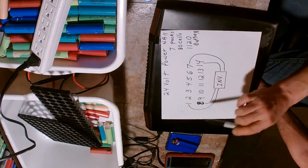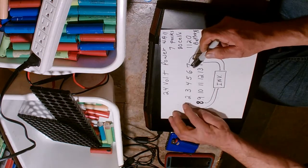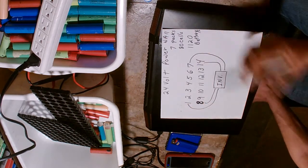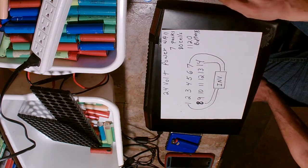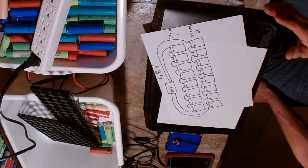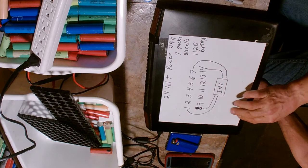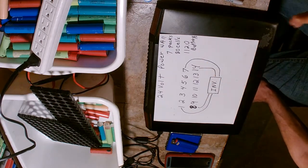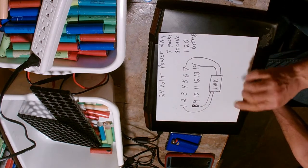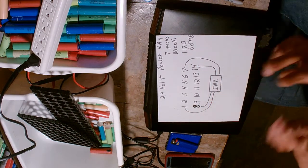With a 24 volt system, you have leads on packs 1, 7, 8, and 14 - so four packs take the strain instead of just two as in a 48 volt system. With these lithium cell packs, you can disconnect one pack if it needs servicing and run on the other three. In my build I'll have an extra charged pack on standby to swap in and circulate through the system.